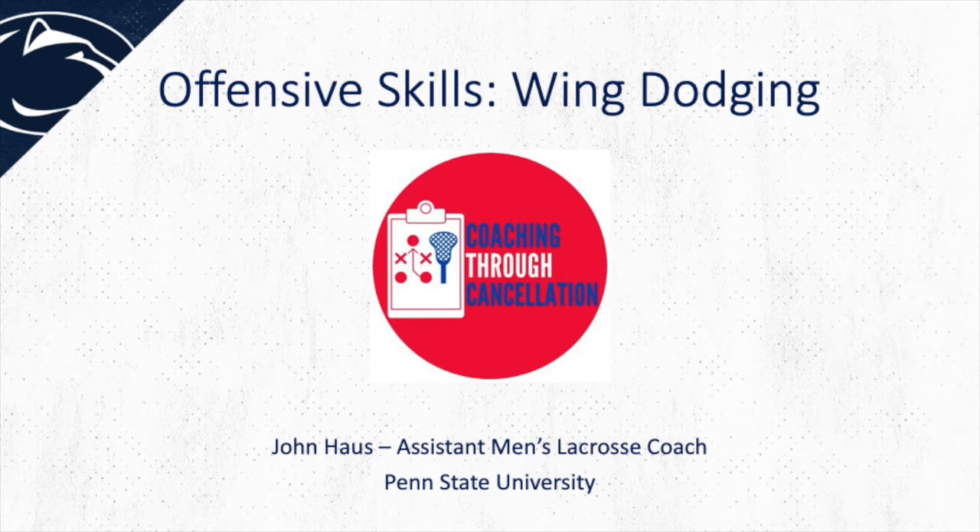Hey everyone, my name is John Hawes, assistant men's lacrosse coach at Penn State University. Today I will be reviewing wing dodging and what we believe makes a great wing dodger.